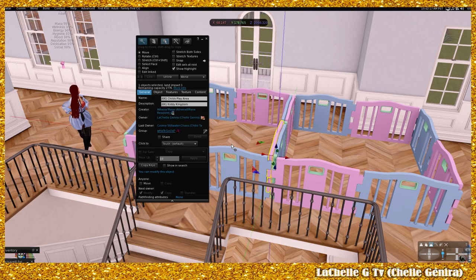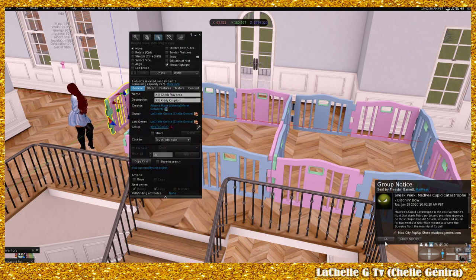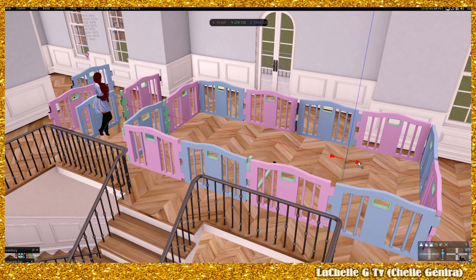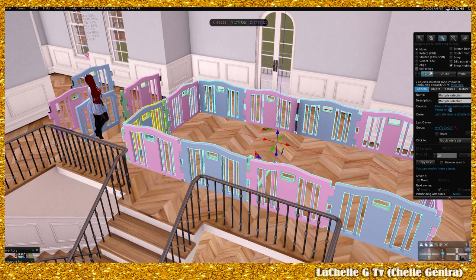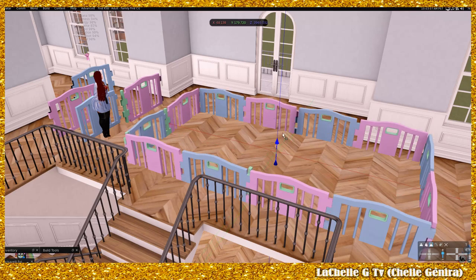Now that you have them unlinked, you can move them out of the way. You can use those pieces to extend this and make it larger, or you could just delete them. Then you click that section, hold down Ctrl, click the other side, click Link — and then you can go in and modify the textures as you see fit. There you have it — now I've got this extended baby gate.